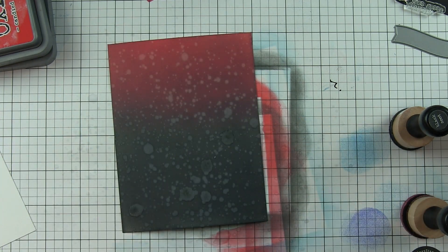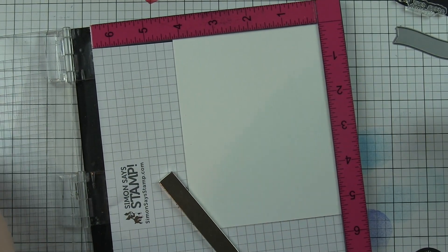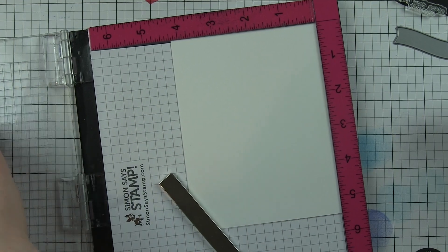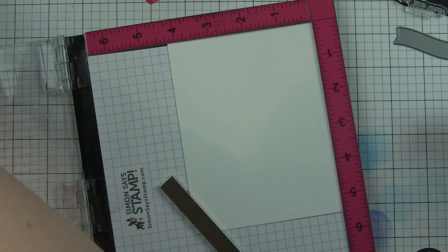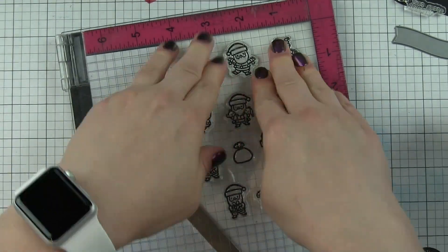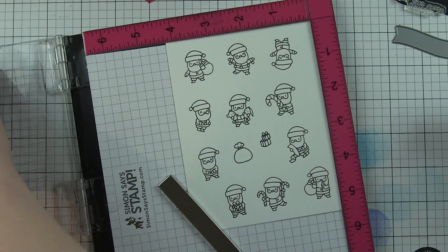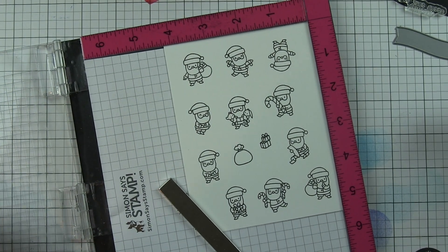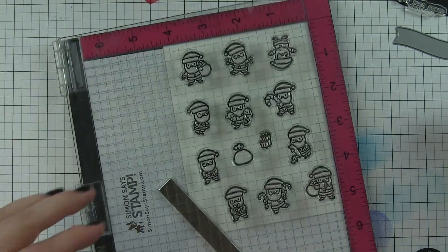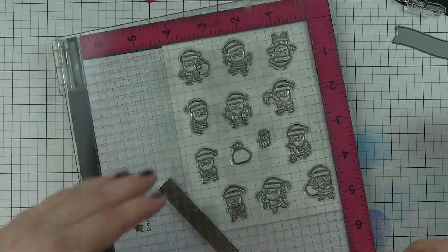Here is my grid window die cut from some smooth white cardstock, and I have already laid out my Santas on my MISTI. I'm going to stamp them all at once, using quite an assortment of Santas, plus the little bag and the little gift packages. There are probably 11 Santas — six, seven, eight — yes, 11.